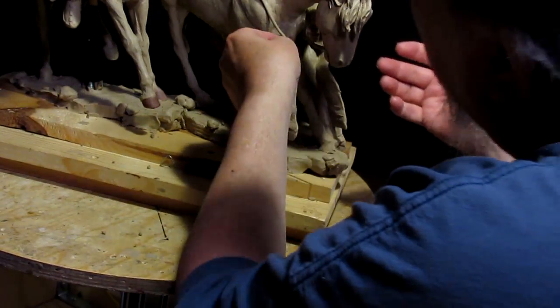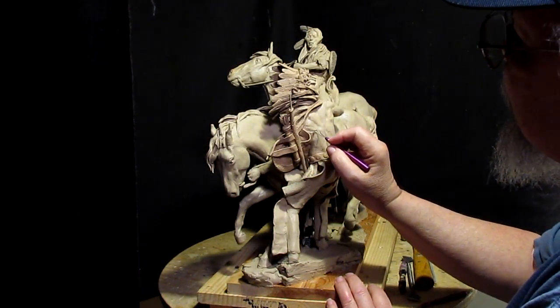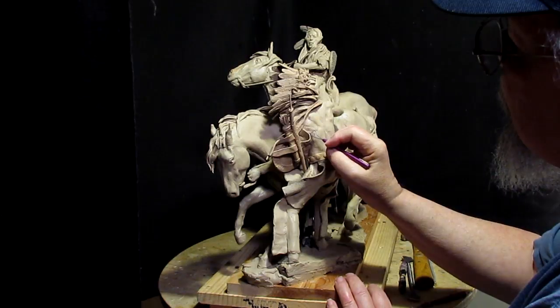I just destroyed the rope connection — I got the muscle here just a little too sharp, so I just need to take down the sharpness a little bit.